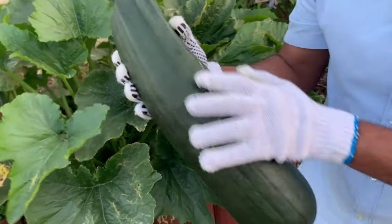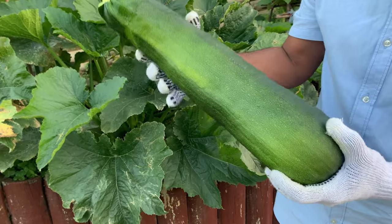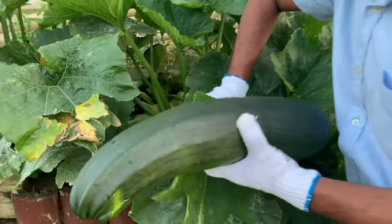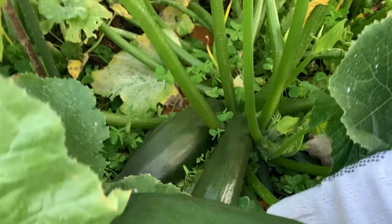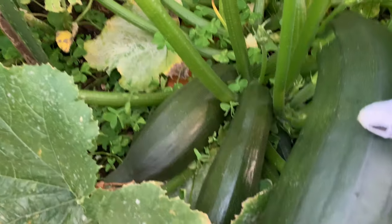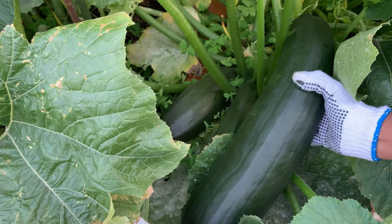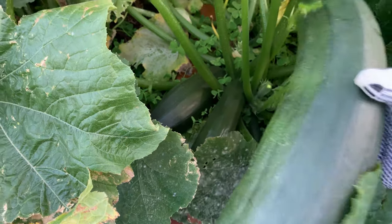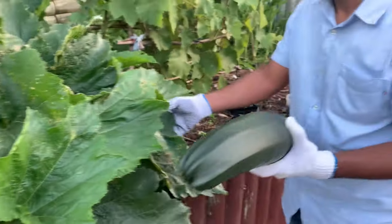Look at the colors, look at the pattern — beautiful. Nothing happened to this freshly harvested one. I have a few more growing here. See the size — I'm comparing it so you can see how big it is. It's really, really massive.